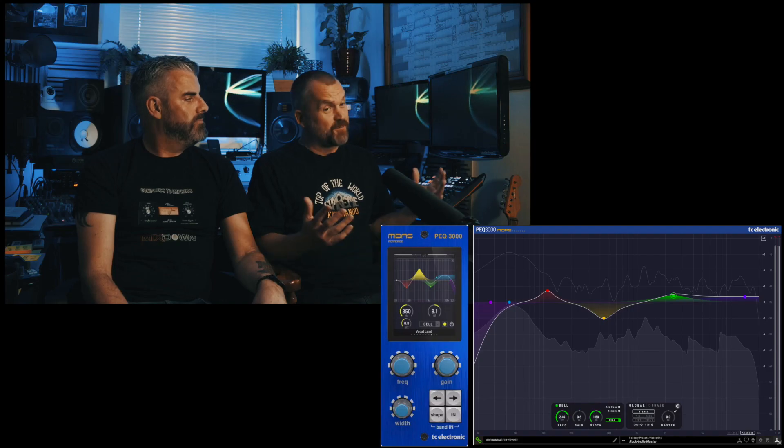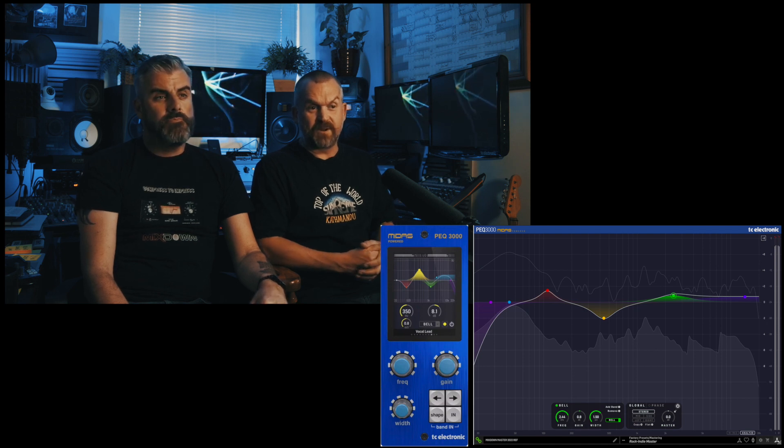It does sound good. When you have to get surgical with EQ, this is where I'd go these days. It's got 12 bands — you don't get much more surgical than that — but it also does nice wide, gentle stuff as well. It's a beautiful, fully-featured piece of kit. Wonderful stuff.